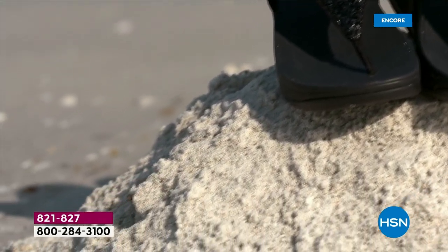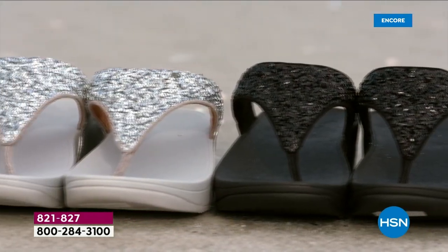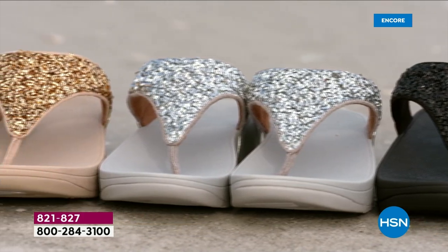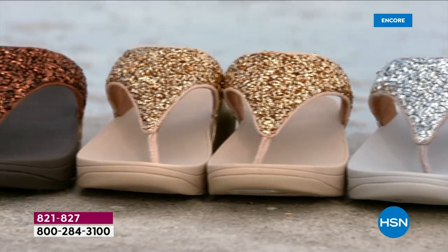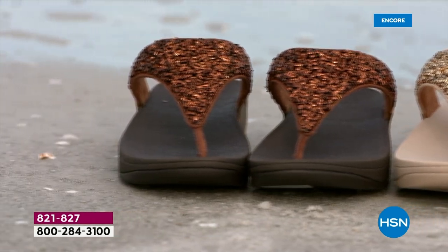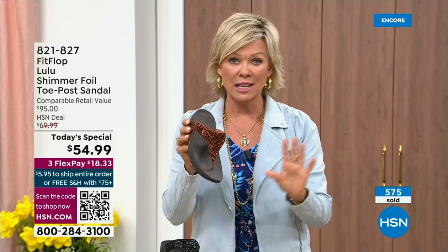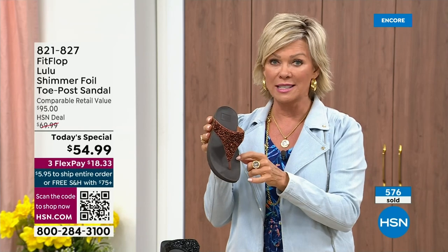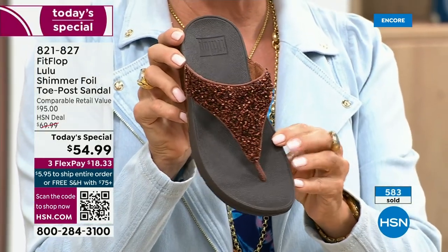We're leading into the season with an amazing FitFlop today's special. It's been over two years since we've had one. Part of that is because of all the challenges the pandemic brought along with getting the proper materials to make these incredible designs. Half of the orders at this point are in the bronze — half of the orders. So far and away this will be an early sellout on this particular color.